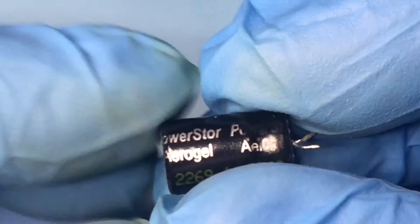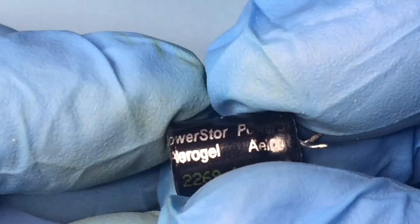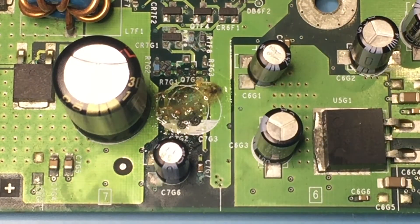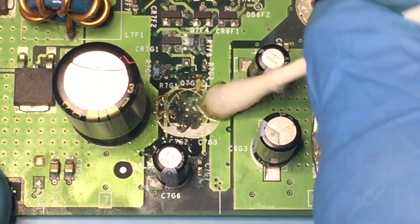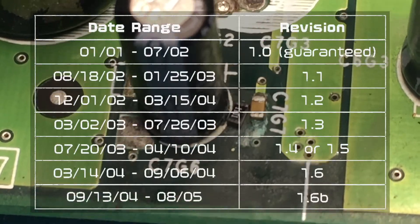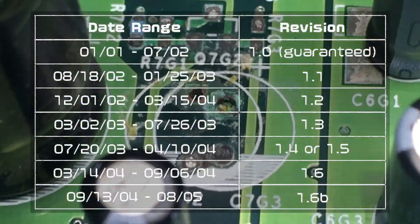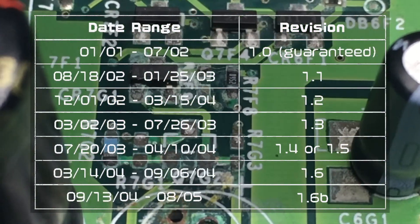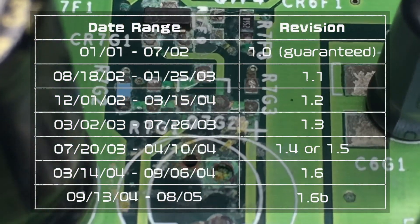What these capacitors have in common is they were all made by PowerStore. While cleaning the rest of the electrolytic fluid up, several components started coming off. Hopefully they are only part of the clock capacitor circuit. So if you have an Xbox that is not a 1.6 — as those do not have a clock capacitor — don't procrastinate and remove them now.